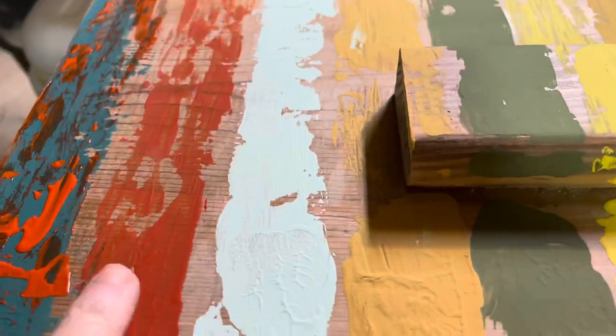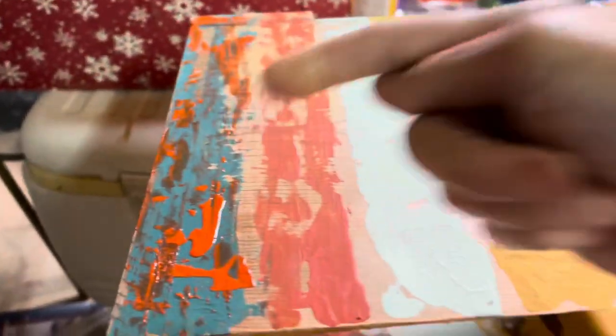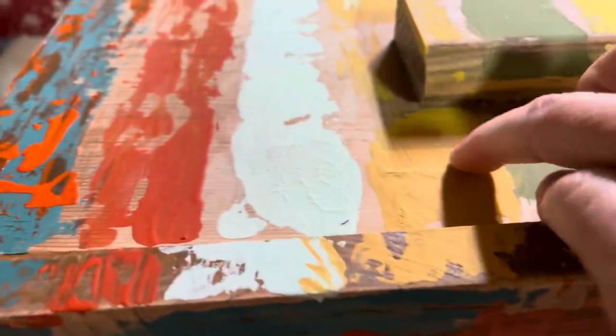Now you can see that the next one I'm going to do on top of the red is the blue — this blue right here. But if I come over this with the blue, I want to make sure that I don't go over the wet area or it will blend. So what I like to do is skip one, let it dry, then come back. So I'm going to do this blue, which is going to get the gold — so let's do the gold.